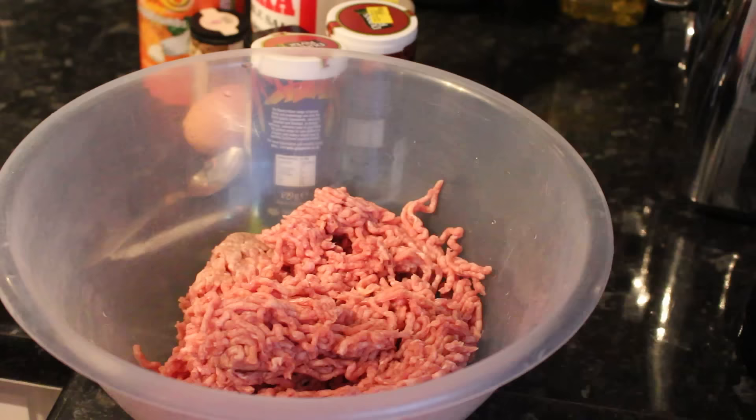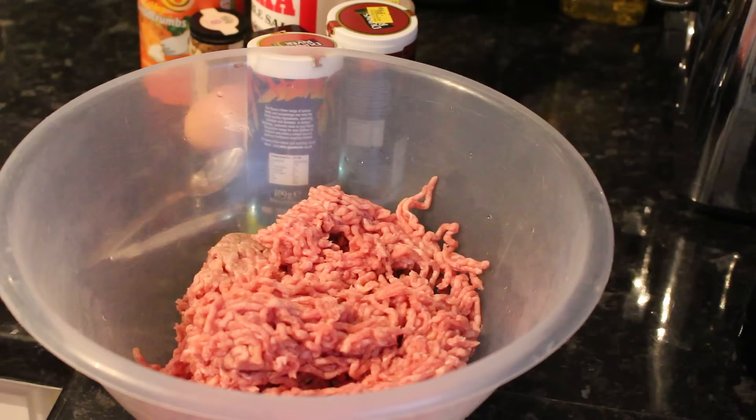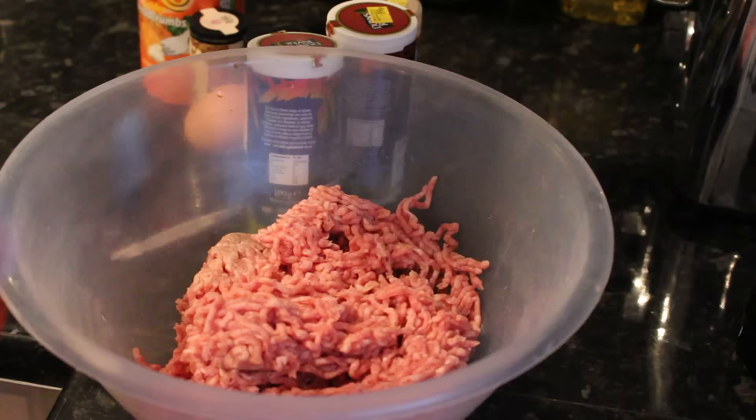Hey guys, welcome back! Today I'm going to be teaching you how I do my homemade burgers. First things first, I'm going to start off with 750 grams of beef mince. It's up to you — you can choose whatever mince you prefer, but I'm going to be using beef mince today.